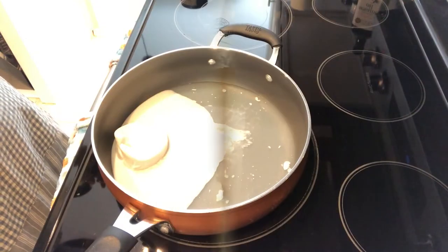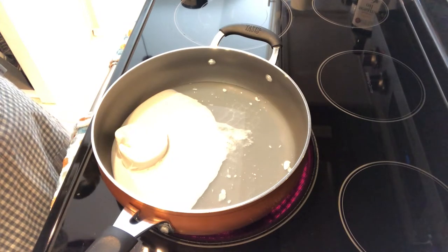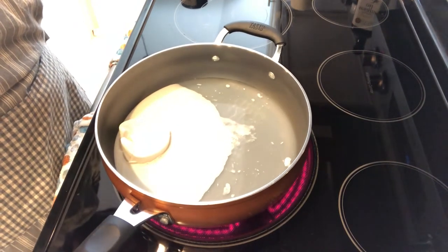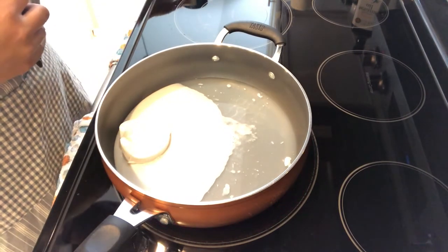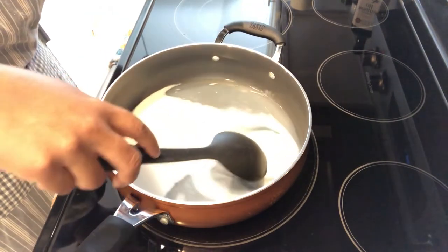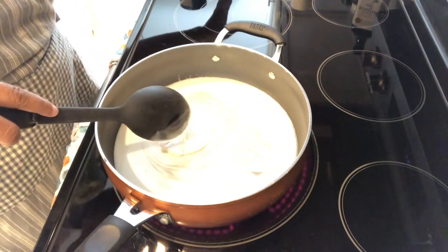Hey guys, for dinner tonight I am making coconut shrimp on garlic butter rice. It's a recipe I made a long time ago and Howard really liked it — I don't know why I haven't made it again, but I decided to make it tonight. In my large skillet I have a can of coconut milk from Sprouts. If you've never used coconut milk, this is what it looks like — kind of watery but with coconut milk in there.